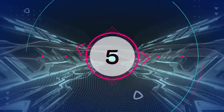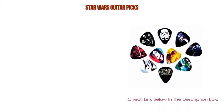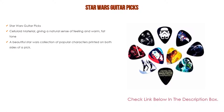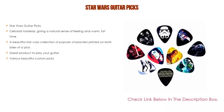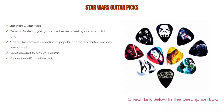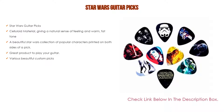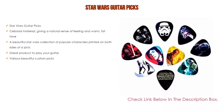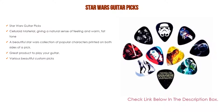Number 5: The Star Wars Guitar Picks come with many features, including celluloid material giving a natural sense of feeling and warm, fat tone. Furthermore, a beautiful Star Wars collection of popular characters printed on both sides of the pick, making it a great product to play your guitar with various beautiful custom picks.